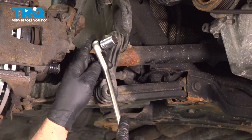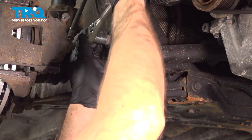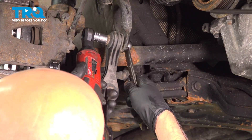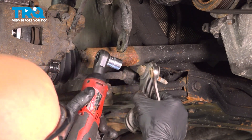We're going to take the top bolt out using a 16 millimeter socket. Use a 16 millimeter wrench on the backside where the nut is. Take that out — it slides right out.